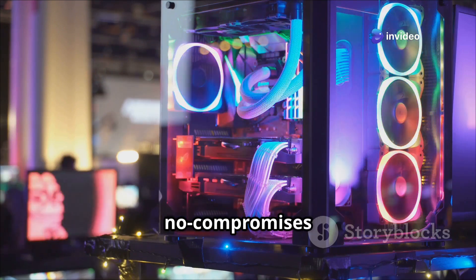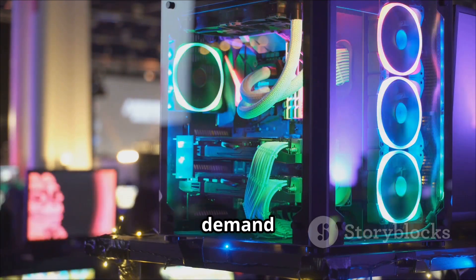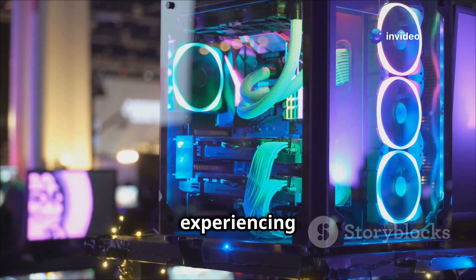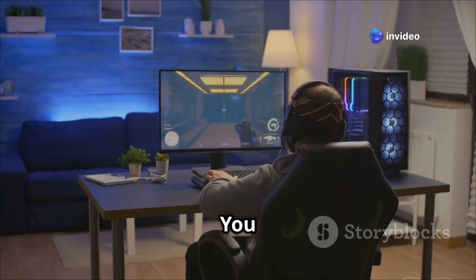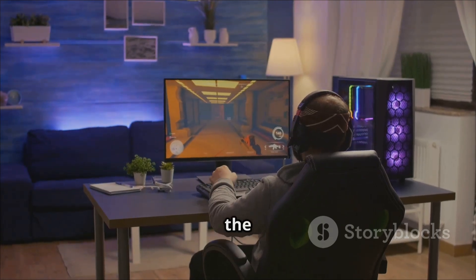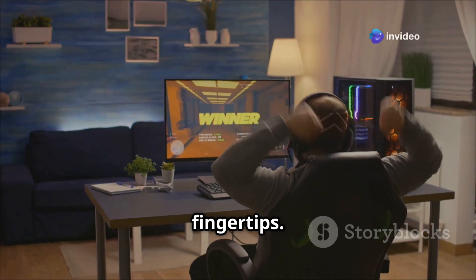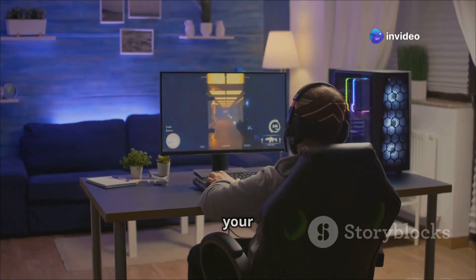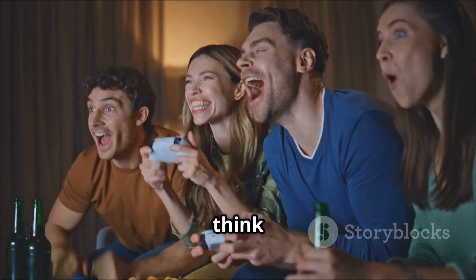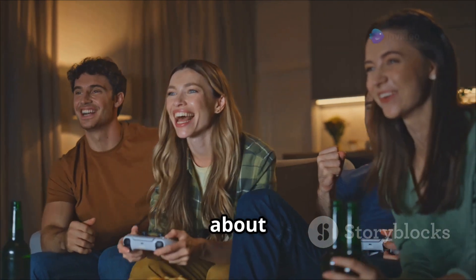We're talking top-of-the-line, no-compromises hardware for serious gamers, tech enthusiasts, and people who demand nothing but the best. It's about pushing the boundaries of what's possible and experiencing your games and applications in a whole new way — you get what you pay for, and in this case you're getting a whole lot. Imagine the performance boost, the seamless multitasking, the sheer power at your fingertips. This is the heart of your system, the foundation upon which you'll build your ultimate rig.